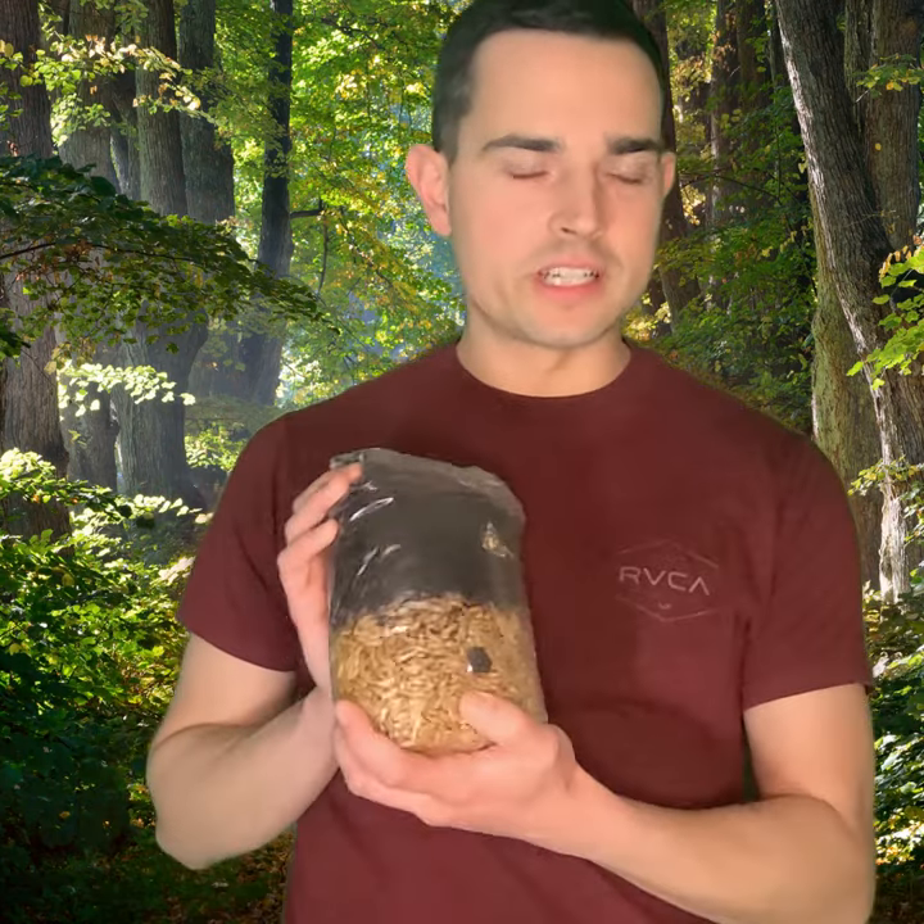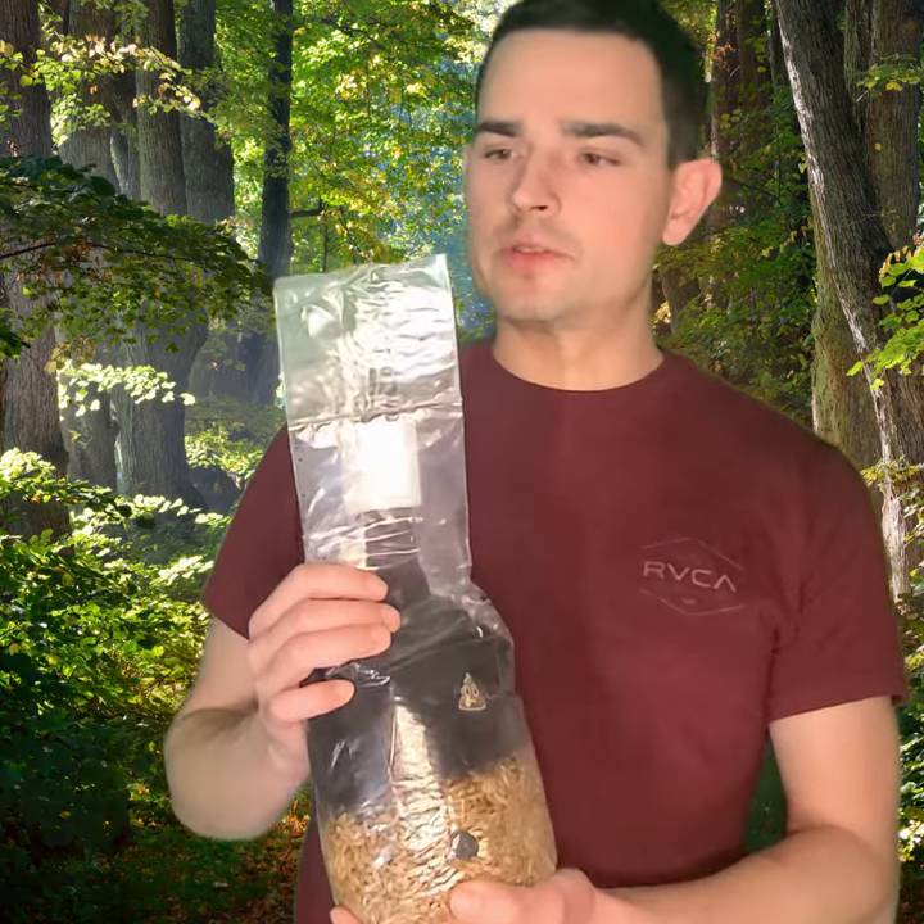Hi, this is Alex and today I'm going to talk about the all-in-one grow bag. So if you have one of these, I'm sure you got one of these in the mail. I'm just going to go over a few things.